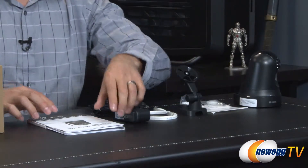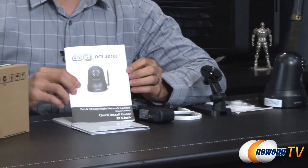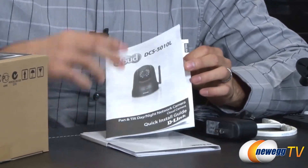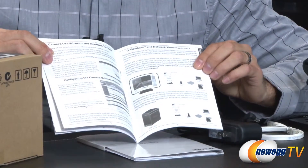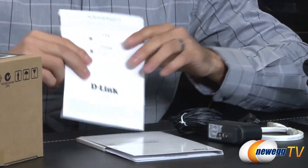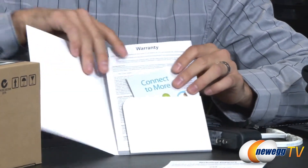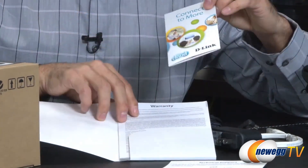Here's everything that comes inside the box. Let me start first with the documentation — we find the actual manual here and the quick start guide. You can see everything and how you install it, and I'm actually going to go through this with you as well as a little folder that shows you the rest of everything else inside.